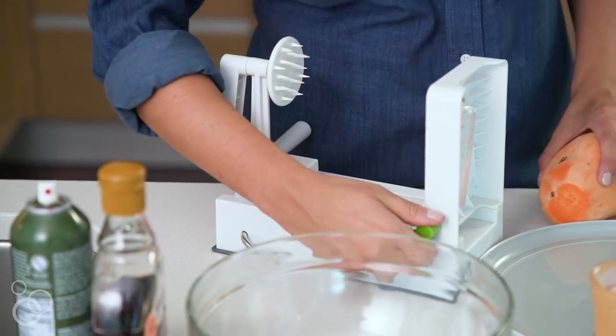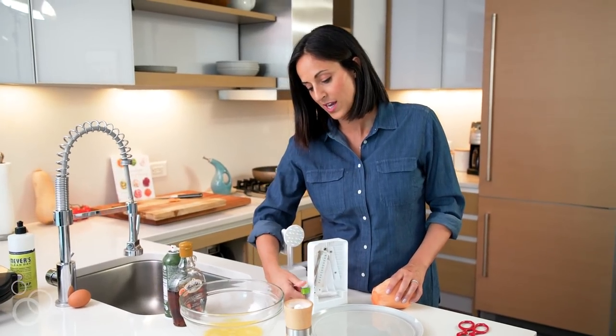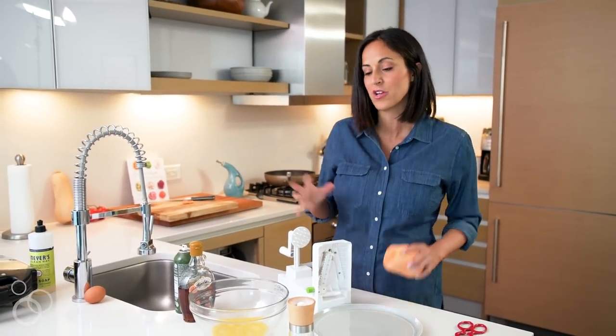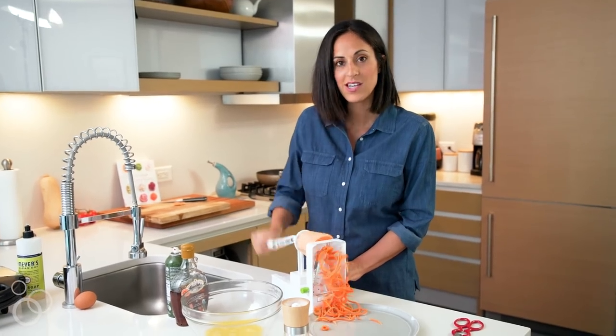Now that this is nice and secure to the countertop, we want to go ahead and change the blade. We're going to set this on blade D. We're going to make spaghetti-style noodles that are going to get cooked into the waffle. And you want to spiralize the entire sweet potato.